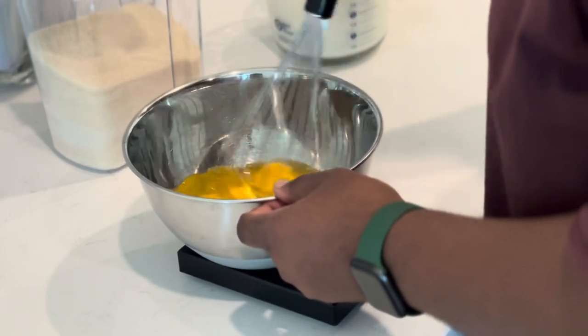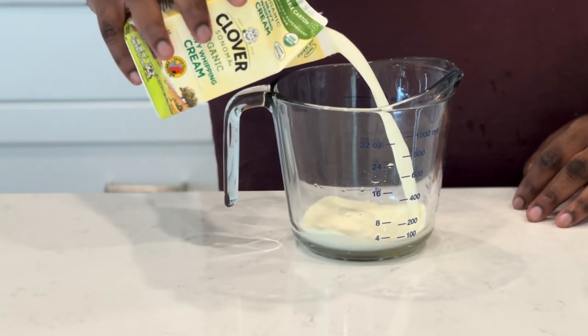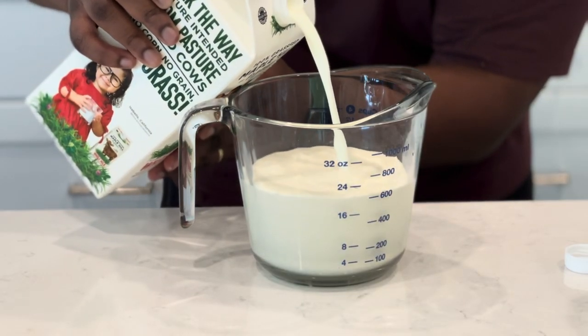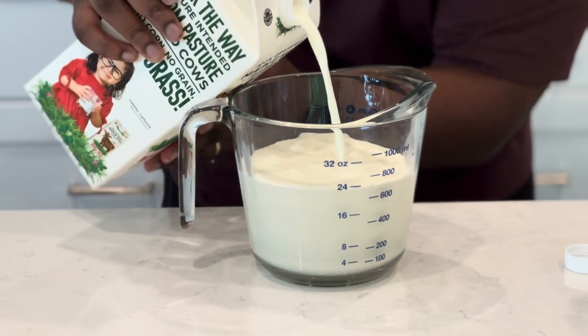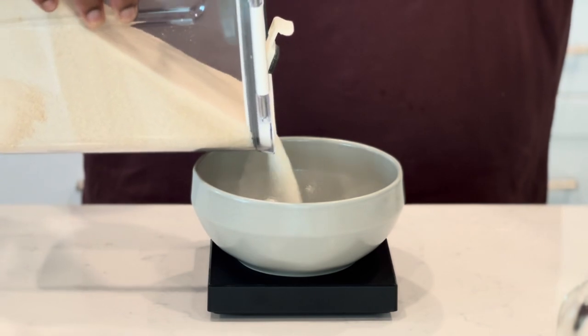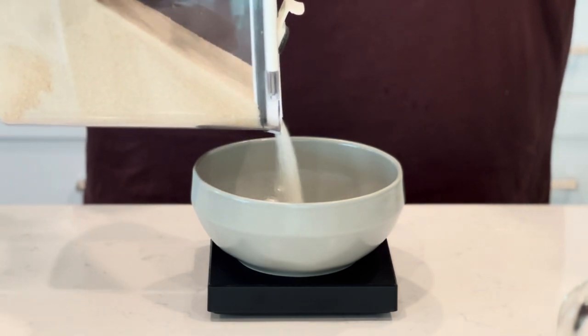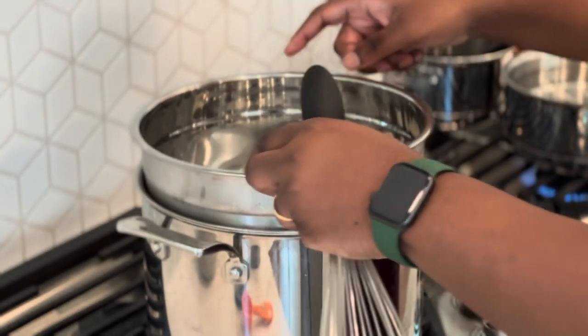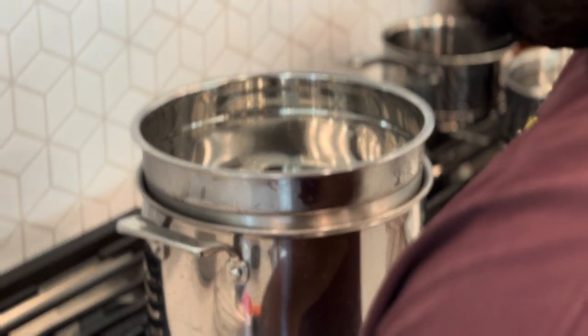Next, let's measure out a pint of heavy cream — or two cups — and then one cup of whole milk. Yes, you need whole milk. Then take the scale out, measure out 100 grams of white sugar, and add a quick pinch of salt.